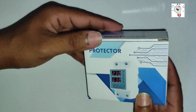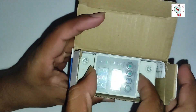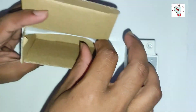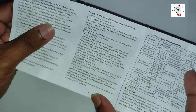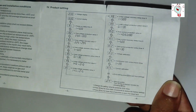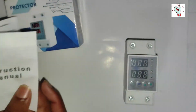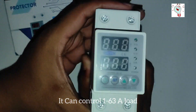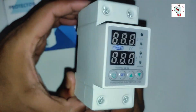Let's open the box and see what is inside. Here we can see the voltage protection device and the user manual. You can control up to 1 to 63 ampere. This device has many functions which we will learn next in the video.